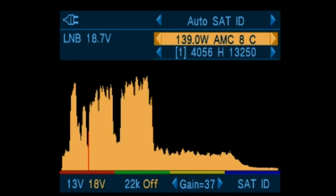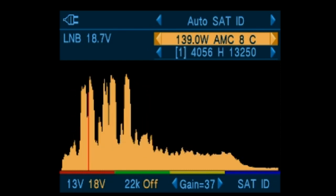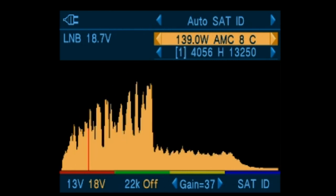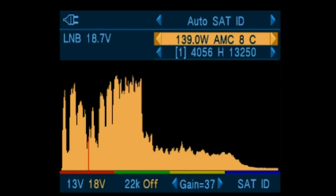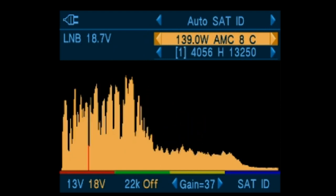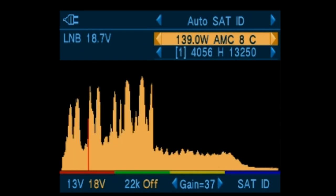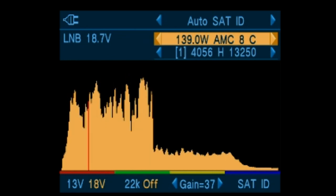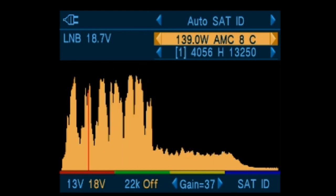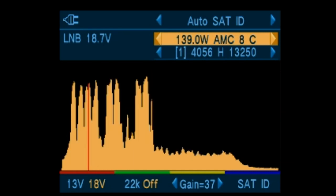We can watch the spectrum display change as we sweep by the satellites. Once we go past 139 West, we will see the spectrum display drop down, as there are no more visible satellites for many degrees past 139.